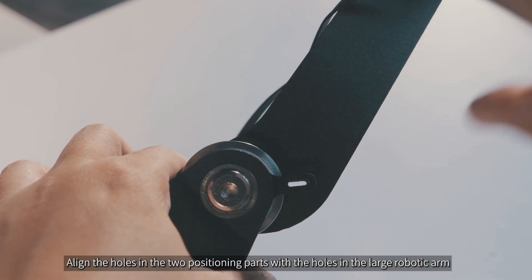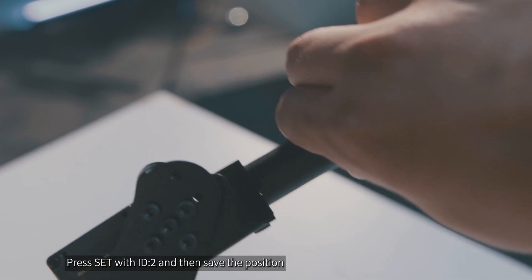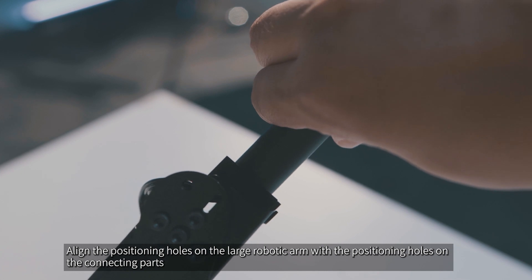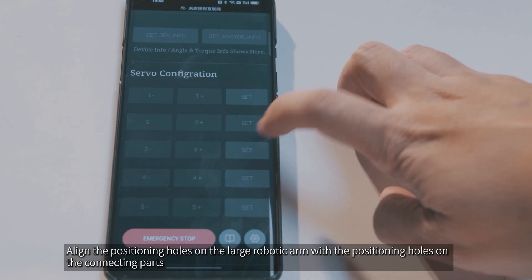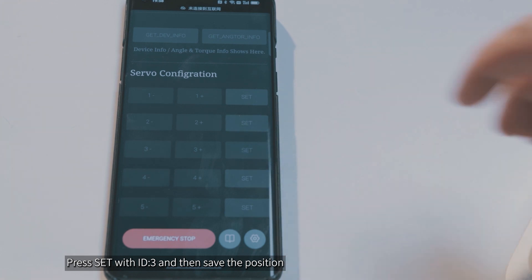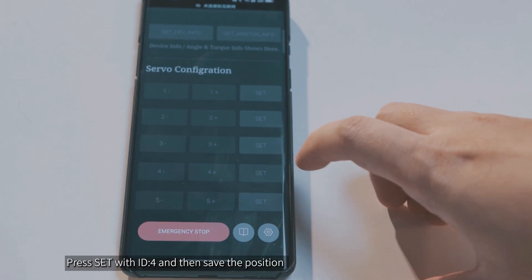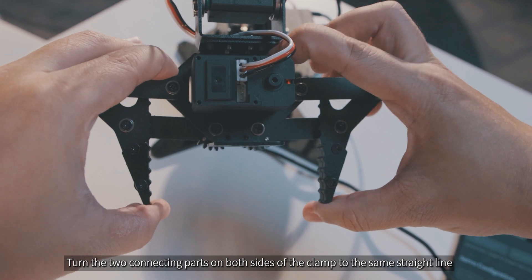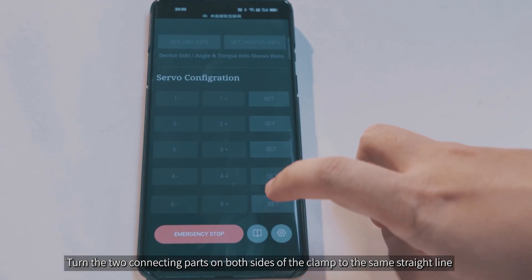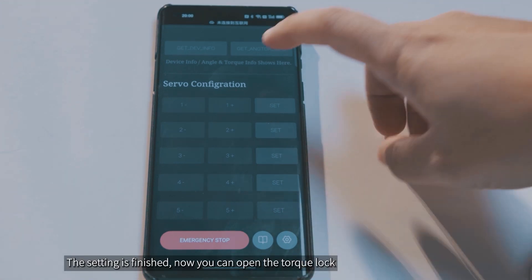Align the holes in the two positioning parts with the holes in the large robotic arm, then press Set with ID 2 and save the position. Align the positioning holes on the large robotic arm with the positioning holes on the connecting parts, then press Set with ID 3 and save the position. Align the two connecting parts so that they are level, then press Set with ID 4 and save the position. Turn the two connecting parts on both sides of the clamp to the same straight line, then press Set with ID 5 and save the position. The setting is finished.